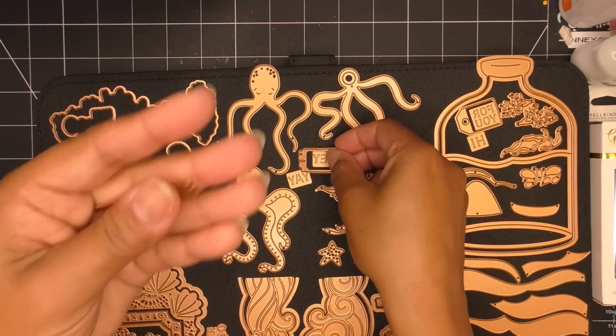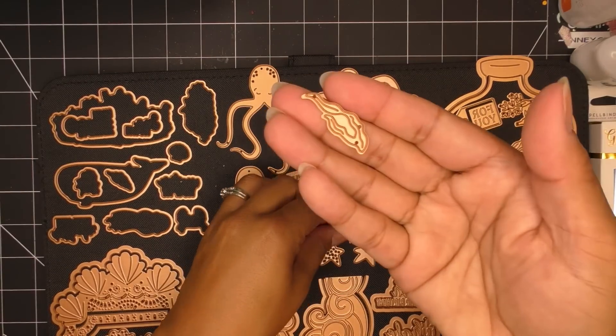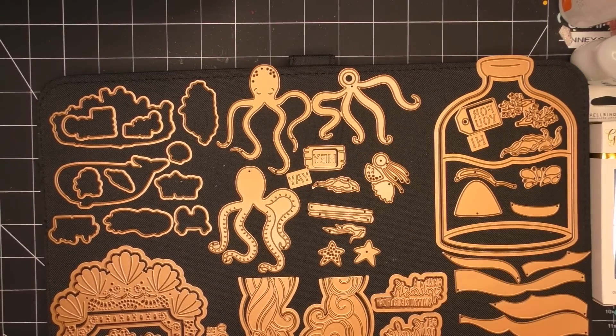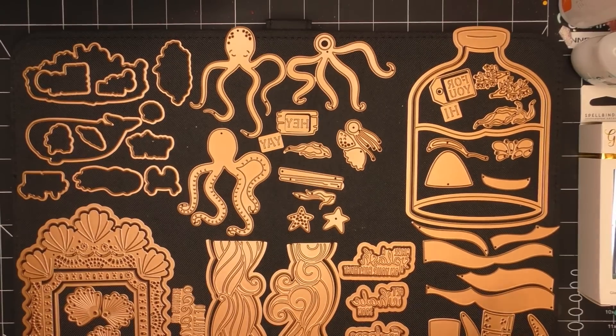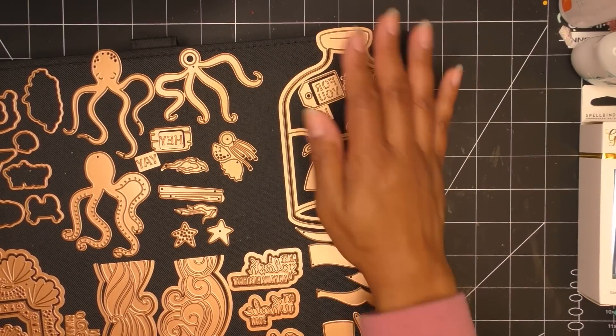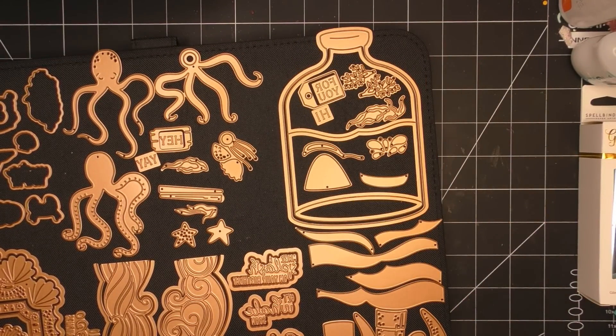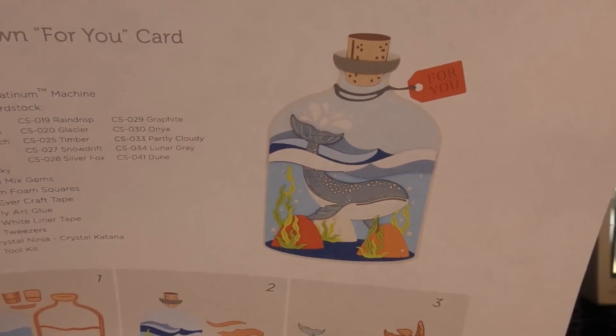There's a little wood-like sign that you can stamp 'Hey,' 'Yay,' or whatever you want. It also comes with little seaweed and a starfish to flesh out your scene. The large die of the month is super cute — it's called 'Whale in a Bottle.' I have a printout of the instruction sheet showing what it makes: a little whale world inside a bottle, very nautical, with a little tag and a cork on top.